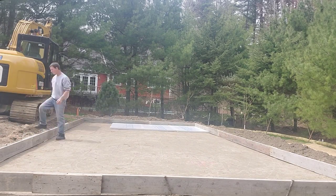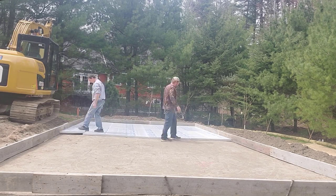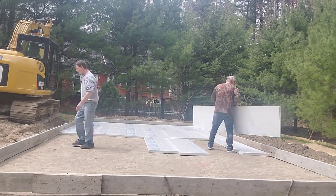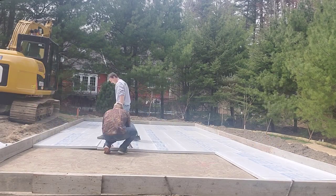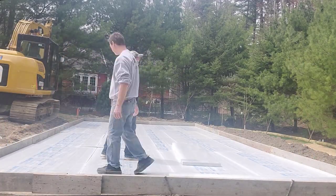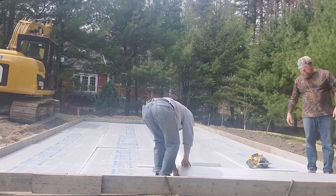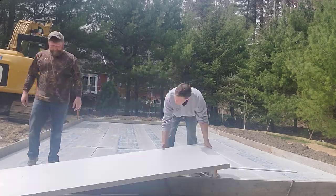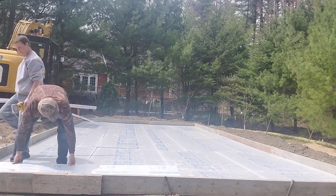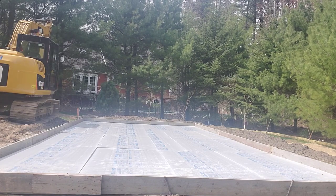Now we're ready to put down the two-inch styrofoam. This styrofoam is really expensive now — we bought this batch for about $37 a sheet for a four-by-eight sheet, and that was the last of that batch. They went up $10 a sheet right after we bought it, then went up another $10 a sheet after that. The styrofoam up here is getting really, really expensive, and the stamped concrete is expensive enough generally.